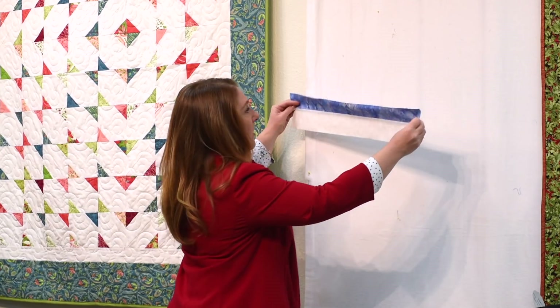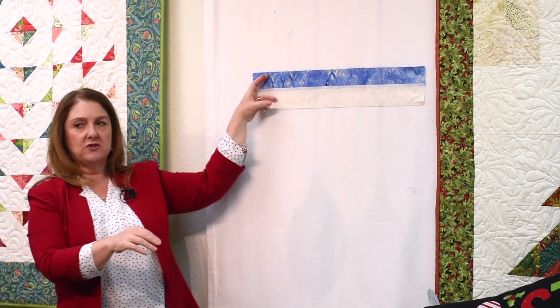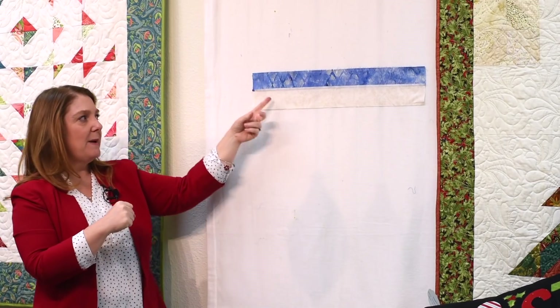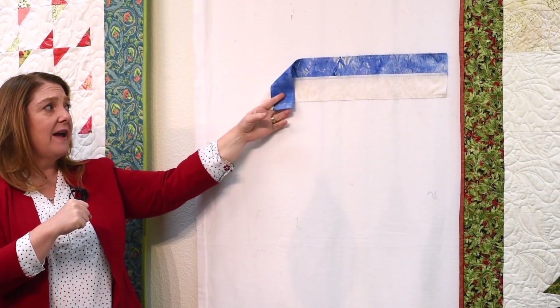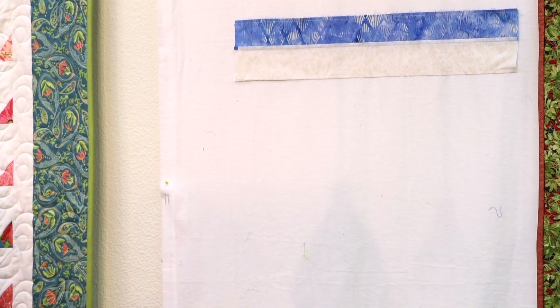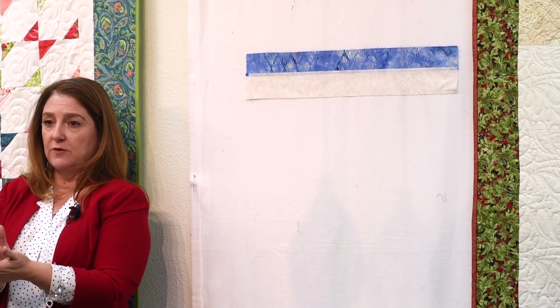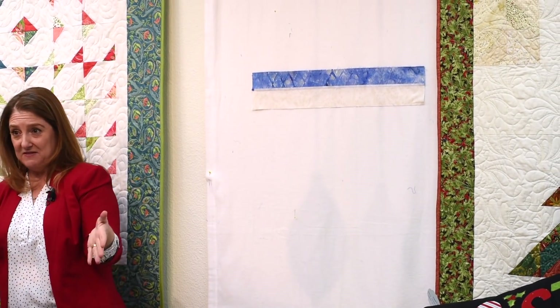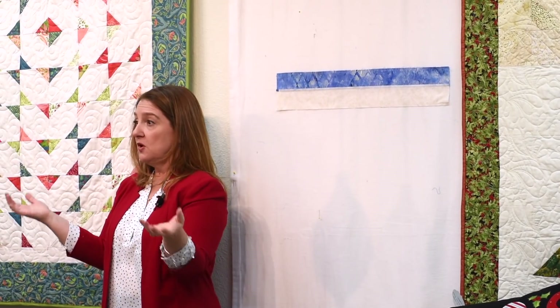Here I have a print strip and a background strip sewn together to make a strip set. Hopefully they measure 4½ inches. The pattern will tell you to use full width of fabric, but you have the option of using half width of fabric. When you take your strips — both the print and your background — cut them in half on that fold. You'll sew the strips together and make twice as many because they're half as big, and you'll get more variety. So it's good to use half strips.